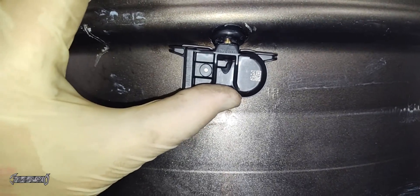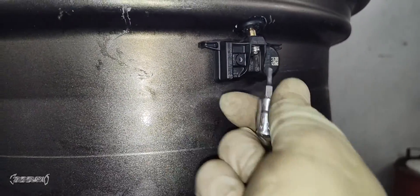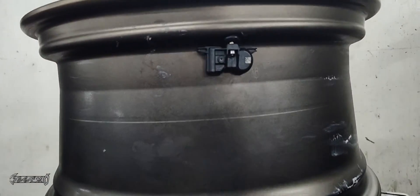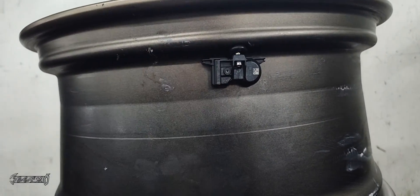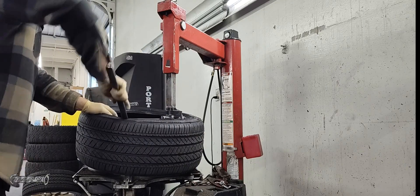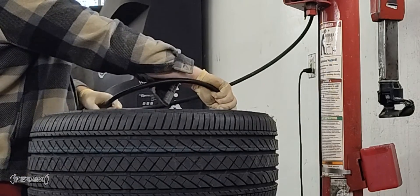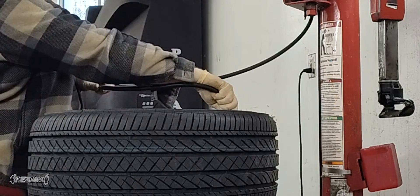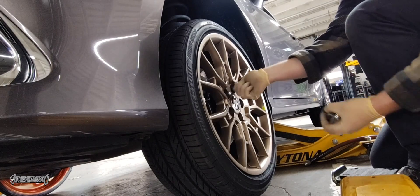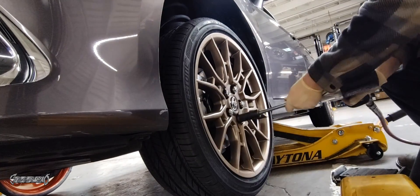Once the valve stem is in, push the sensor onto it — push it all the way on and it should stay by itself. Still need to put the screw in: hand-tighten it first, then use a ratchet to get it good and snug. That's on. Then carefully reinstall the tire — be careful not to break the sensor.